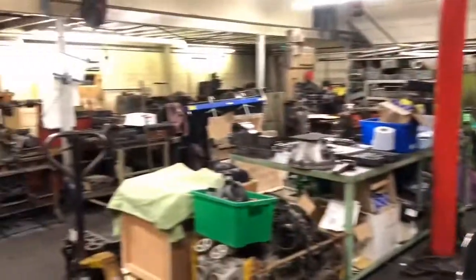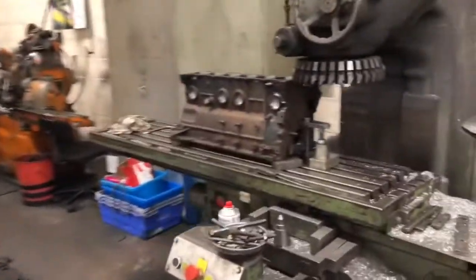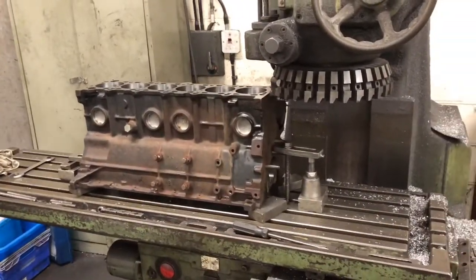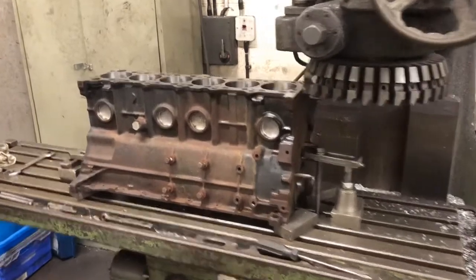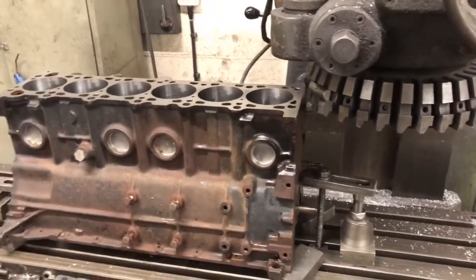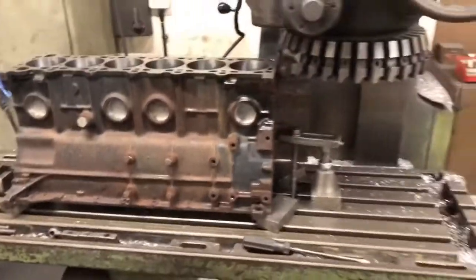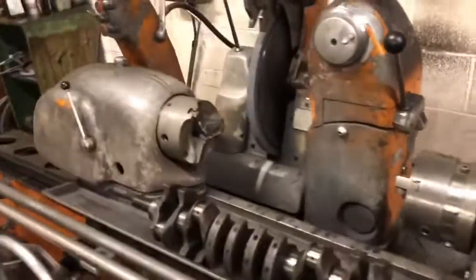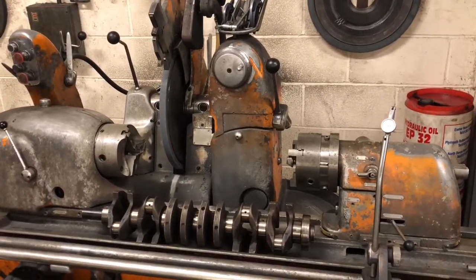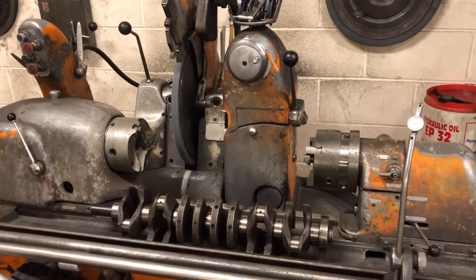Here we've got our machining section. We've got the block up at the minute, but this is our head refacing machine — and blocks obviously — it's essentially a fly cutter which skims over the top. We've got our Prince crank grinder, which if you watched part one of the Jag video you'd have seen us grinding the crank in action.